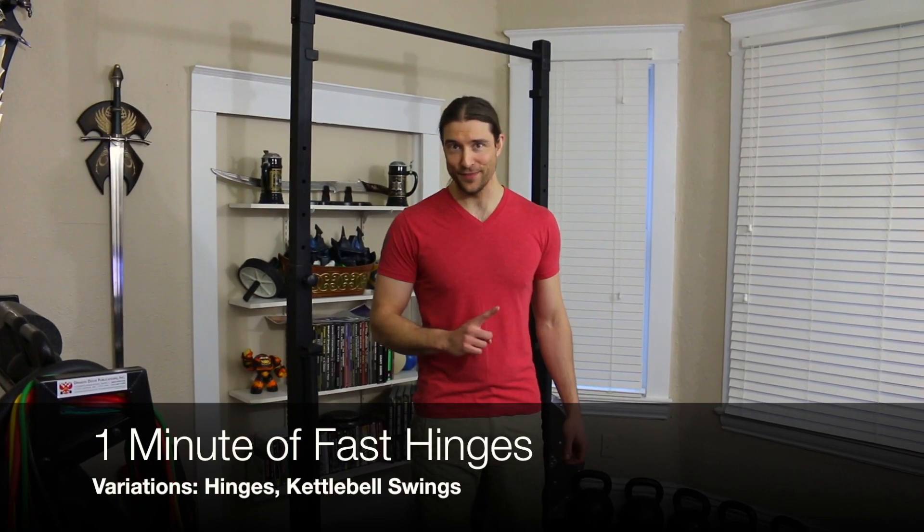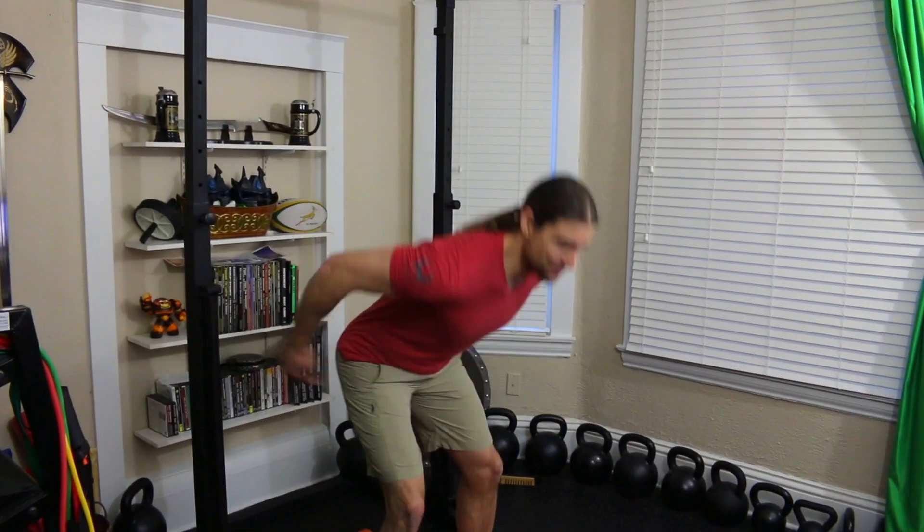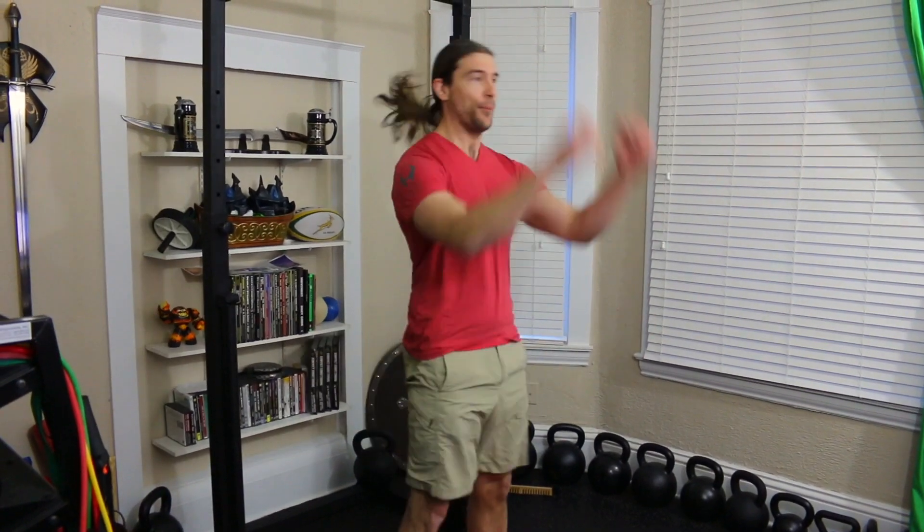Cardio exercise number one is the fast and furious hip hinge. We're going to perform it fast and furiously. We're going to chop the hips back, and then explode and pop the hips. Chop and pop.